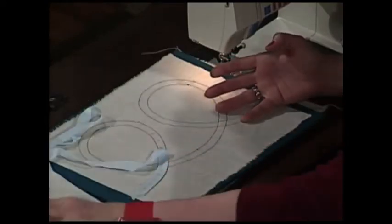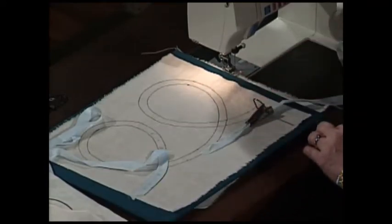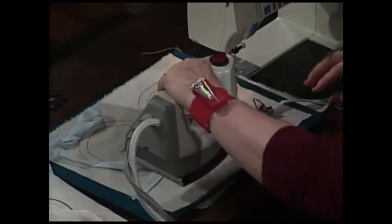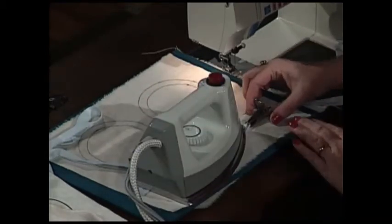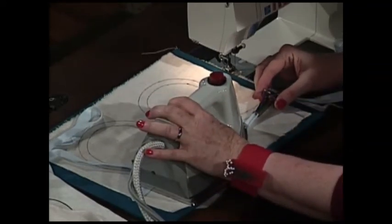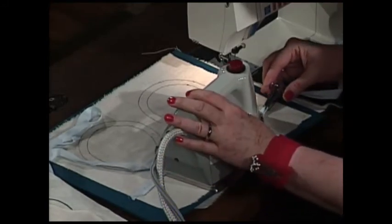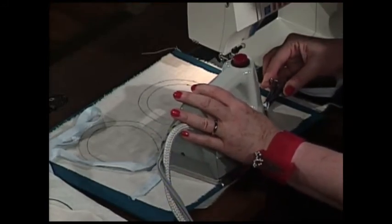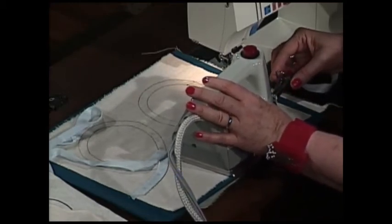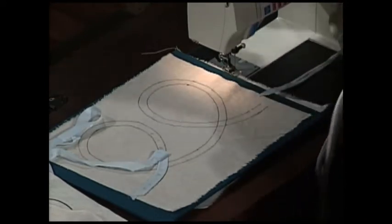Now I have my pattern. Let's once again take this piece of bias and have the magic of pulling this bias through the bias tape maker. I'm going to bring my iron over here. I've slipped my bias strip through the bias tape maker, and as I slip it, it folds it in just perfectly. I will slip the iron along behind that and press it down, keeping the point of the iron pretty close to where the fabric comes out of your bias tape maker.